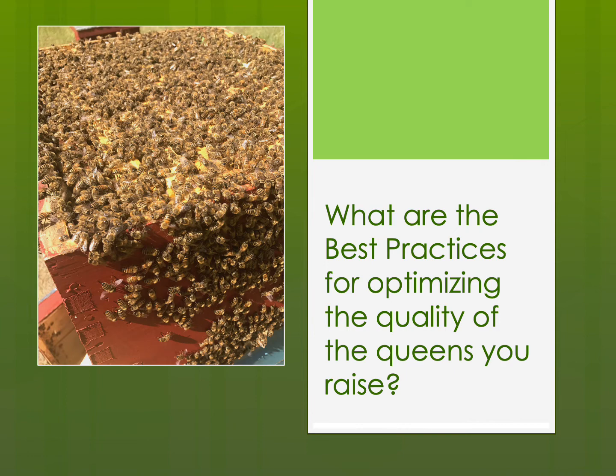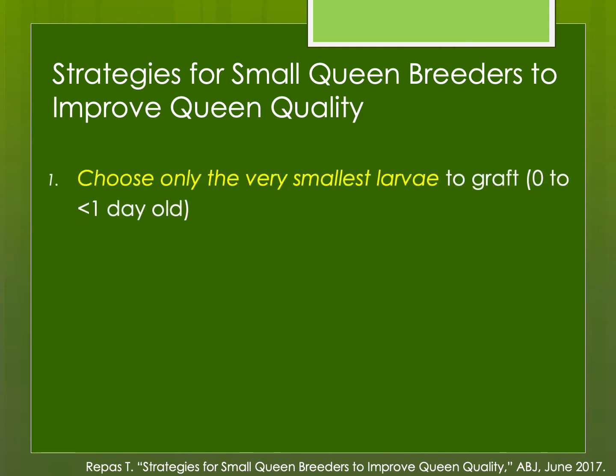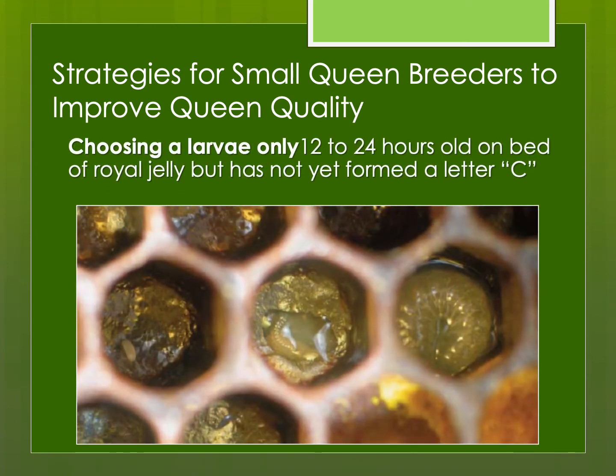What are the best practices for optimizing the quality of the queens we raise? First, try to choose the smallest larva possible to graft — ones that have just hatched, maybe 12 to 24 hours old, that aren't filling up the bottom of the cell and haven't formed a letter C. When you're learning how to graft, using larger larvae is fine for practice. But once you have the skill and knack for grafting, really try to make an effort to graft the smallest larva possible — it is easy to get a little lazy and pull out some larger larva, but try to avoid doing that.